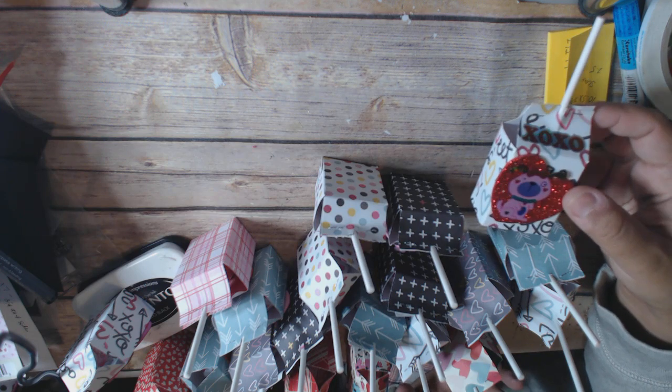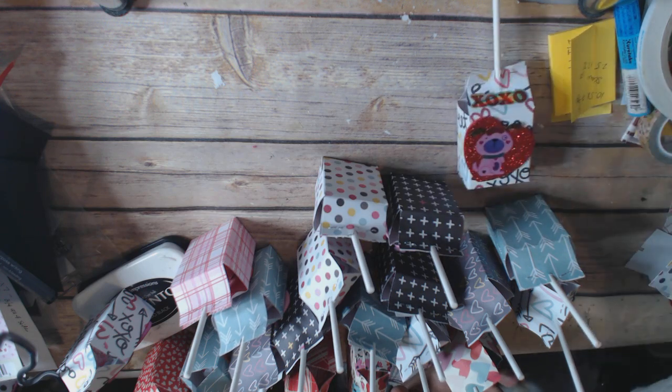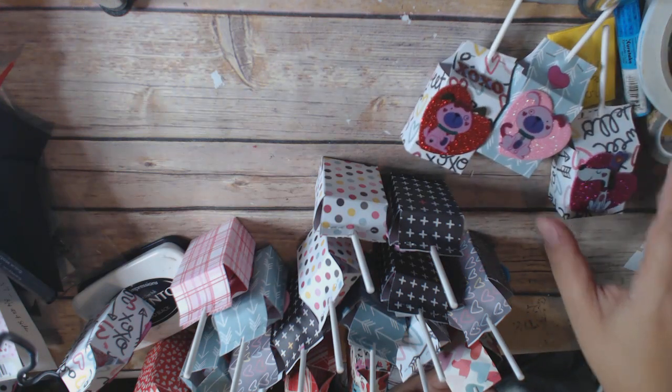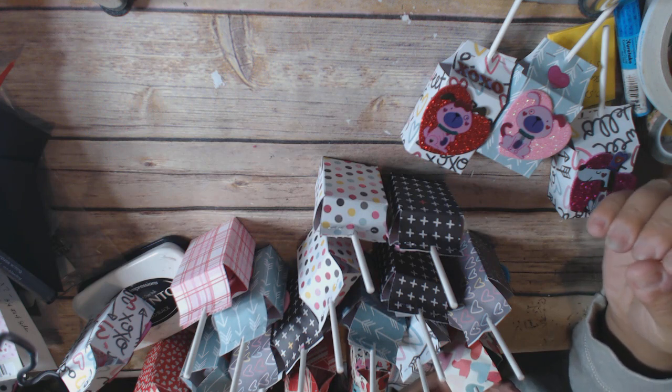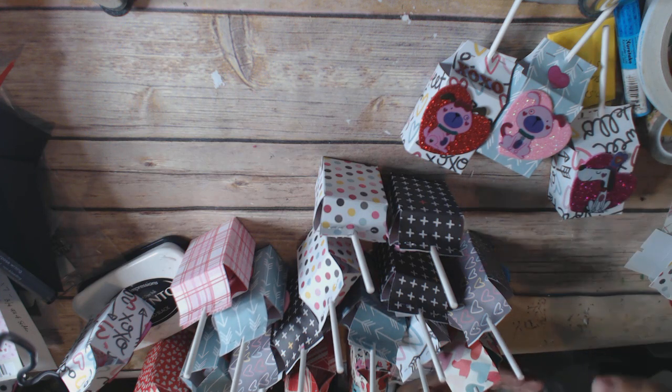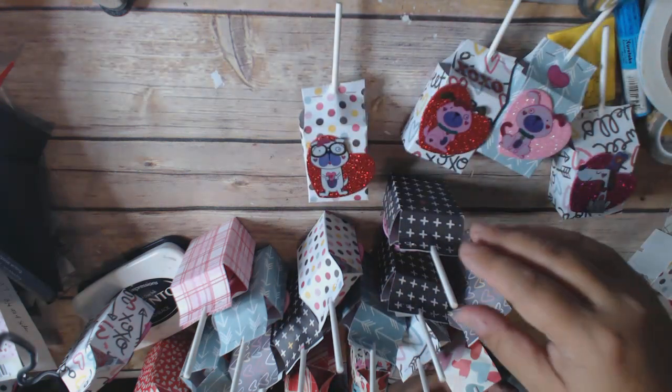I want to make something cute without spending a ton of money. And actually this is very cost-effective, because if you ever buy the boxes of valentines with a treat or without a treat, it's never enough — you have to buy two boxes, sometimes three boxes, and it could be 20 bucks.